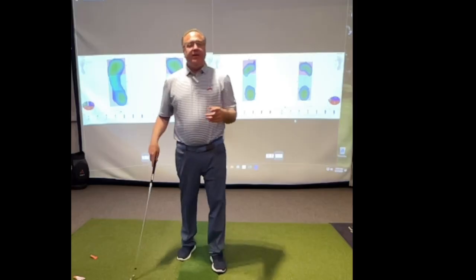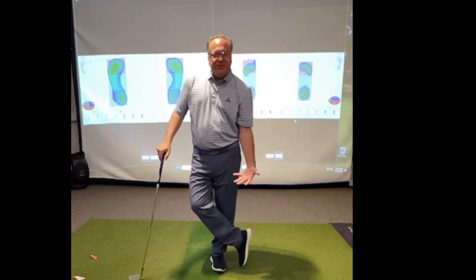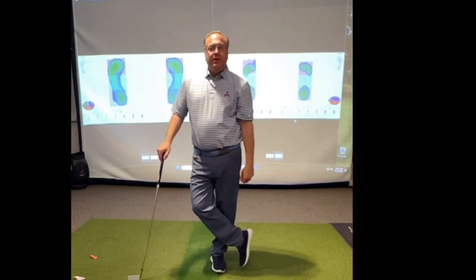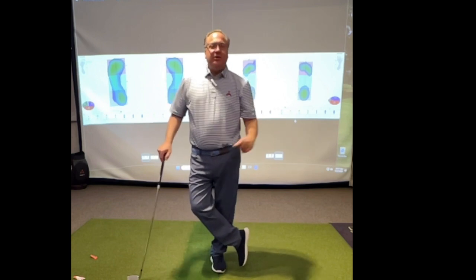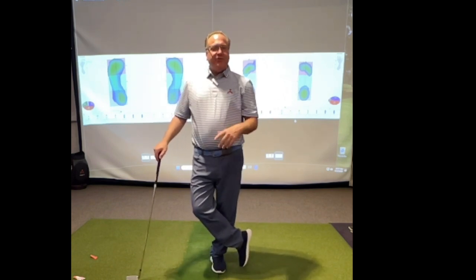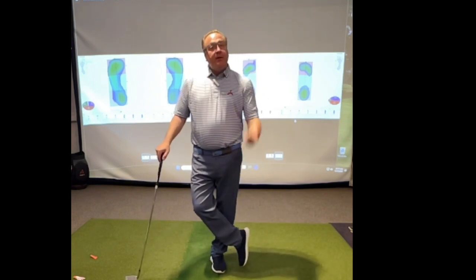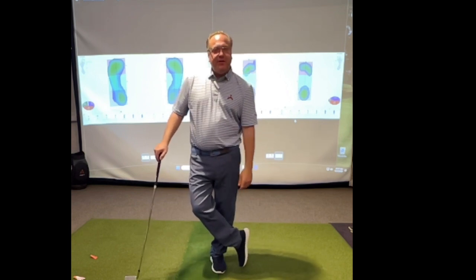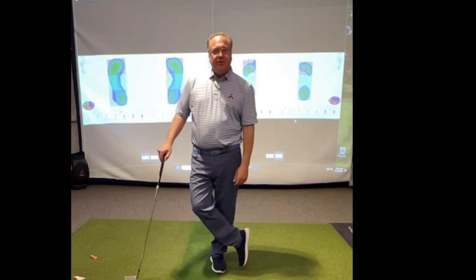In our next video, we'll talk more about how we go from our foot analysis up through the body and then out to the club. You'll find out how, when you go to add speed to your swing, you'll do it the right way — not just buying something, swinging it, and praying for speed. So get to assessing your feet, and I think you'll have a different balance idea in your head. Michael Jacobs — see you in video two.